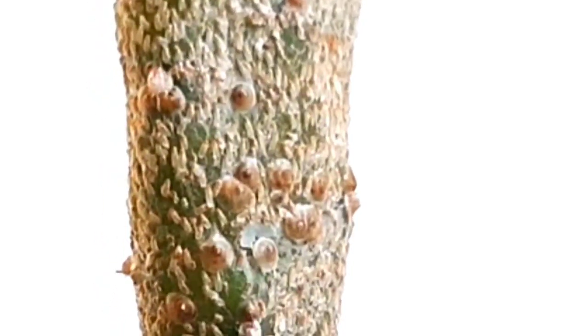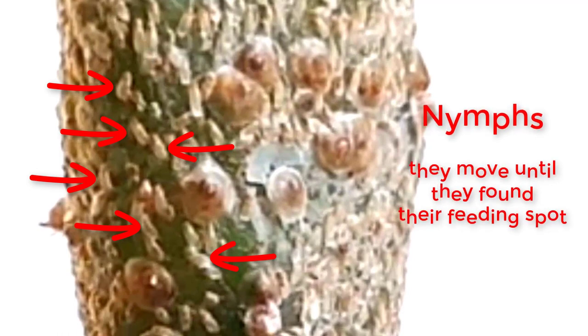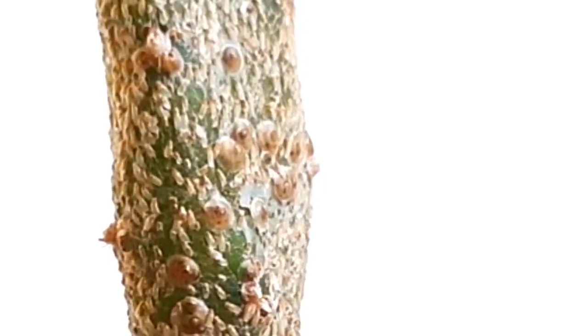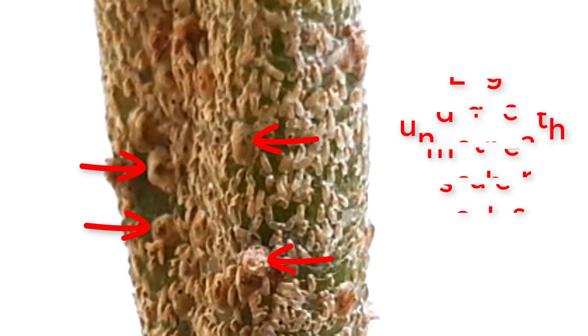Smaller ones are called nymphs. They have legs and can move to look for their own spot. When they find their feeding spot, they pierce their mouth in plant tissue. When they grow, they lose their legs. They reproduce by laying eggs underneath their shell coverings — no wonder they reproduce fast without us noticing it.